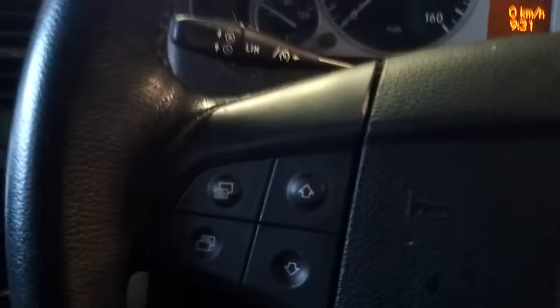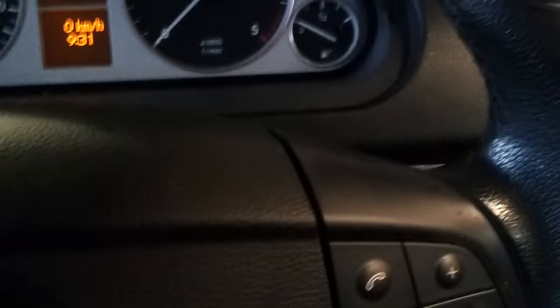Hi, this is how to show you a service reset on a B-Class Mercedes. This is a 57 plate, it's the one with the turning key, not a push button. I've got another video showing you how to do the push button one.